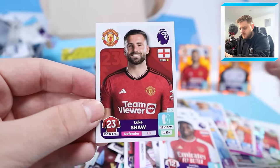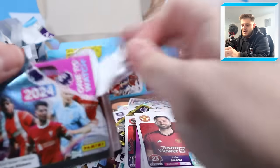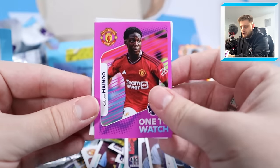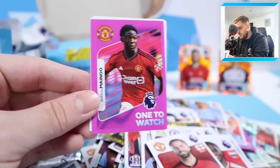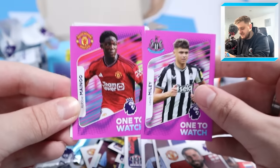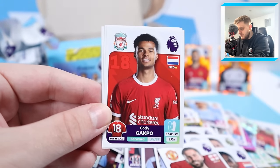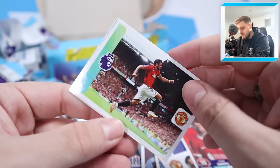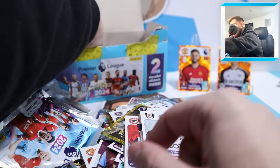One-to-watch Kobi Mainu - Lewis Miley and Kobi Mainu are probably the best two one-to-watches in the album, they are sensational. Cody Gakpo, Bruno Fernandes celebrating a goal, Bruno Fernandes captain - he's been everywhere in this box - and Andreas Pereira, the former Manchester United player, now at Fulham. A goal for Isak against Aston Villa, super signing Gustavo Harmer, Andreas Pereira elite, super signing Raul Pedro and Declan Rice for Arsenal - Mr Panini himself.